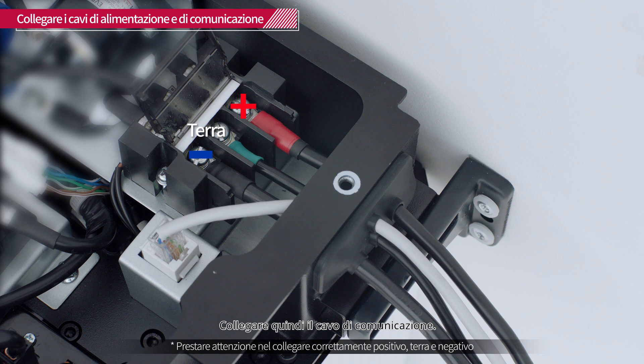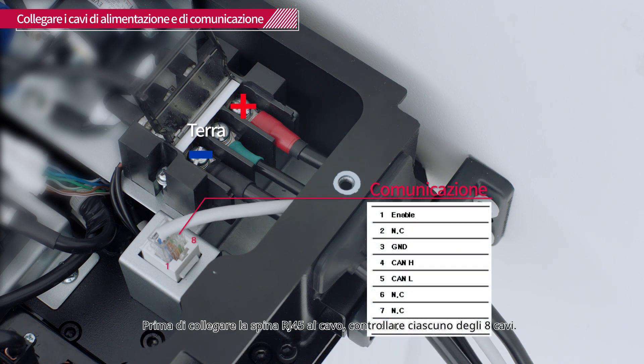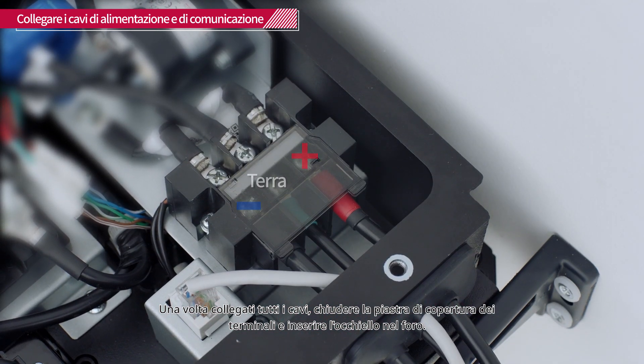Then connect the communication cable. Before attaching the RJ45 plug to the cable, check each of the 8 cables. Once all the cables are connected, close the terminal cover plate and fit the grommet into the hole.